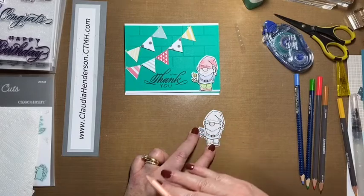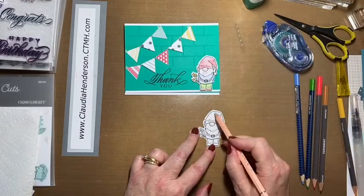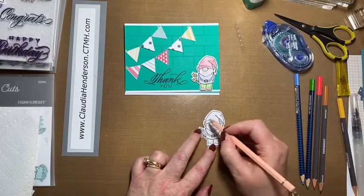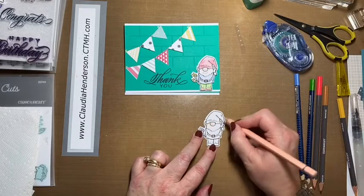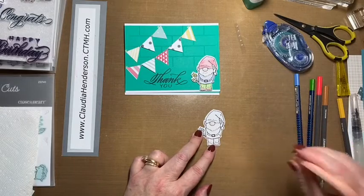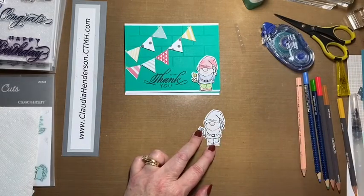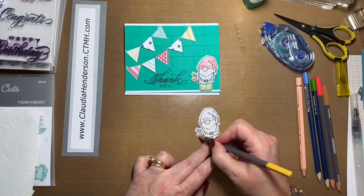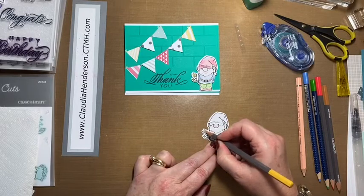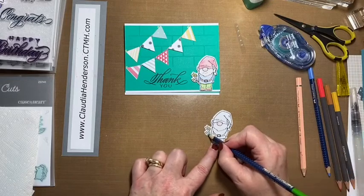Think of the light coming from the top — everything the light hits on top is going to be lighter. So his nose on top is lighter, his ears on top would be lighter too. His hand we just color in completely. The flowers are really tiny so we just give them a good color — you won't see much difference when we go over with the water.